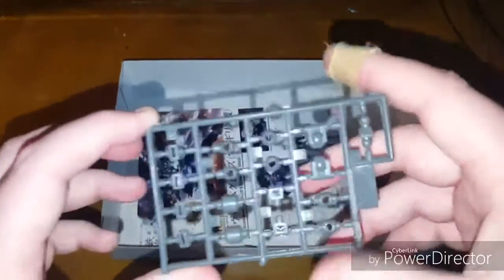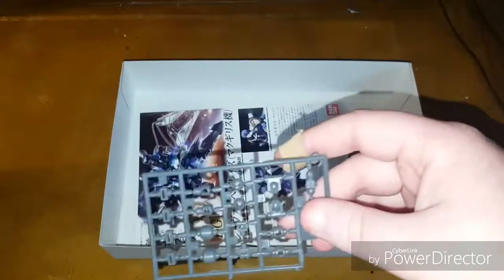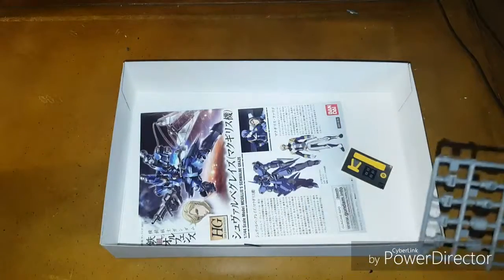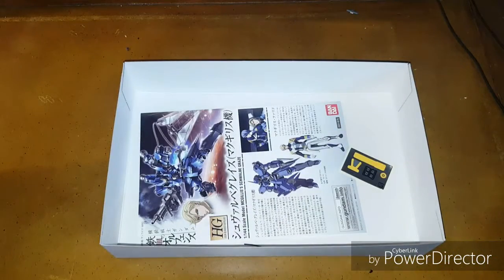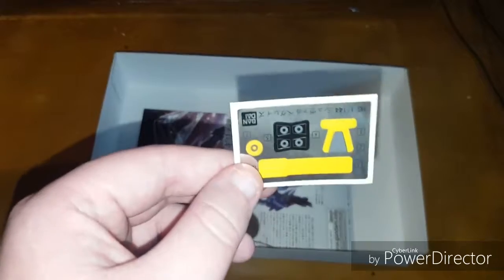Here we have a small sheet of polycaps — I'm not entirely sure how many you use, but I know the neck joint is the polycap one. Here are the stickers: there are not a lot of them, and from what I recall they weren't that bad the first time I made it. I've gotten better at placing stickers, so these should be relatively fine.